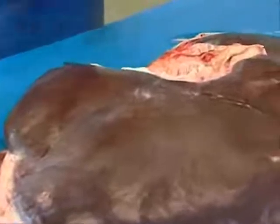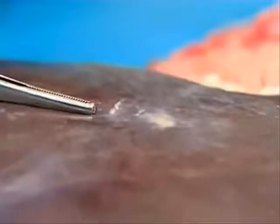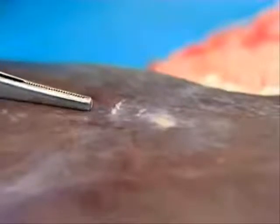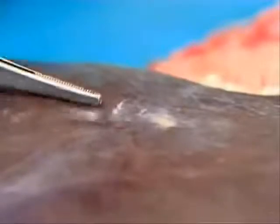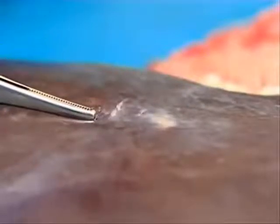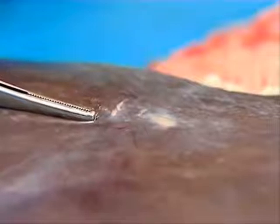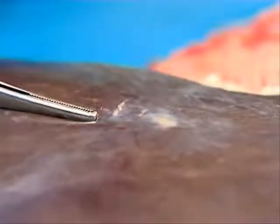On the surface of the capsule here, there's a small white area with a little tag-like structure, which is a fibrous scar-like formation as a result of movement between the hepatic capsule and the diaphragm. This is not unusual in horses, particularly those that do a lot of exercise, and so it's an incidental feature and not to be interpreted as pathologically significant.